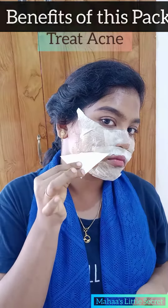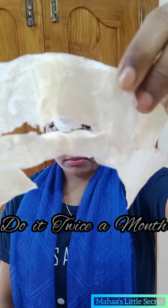Now we have to peel it a little bit. You can peel it a little bit and you can see the results instantly.